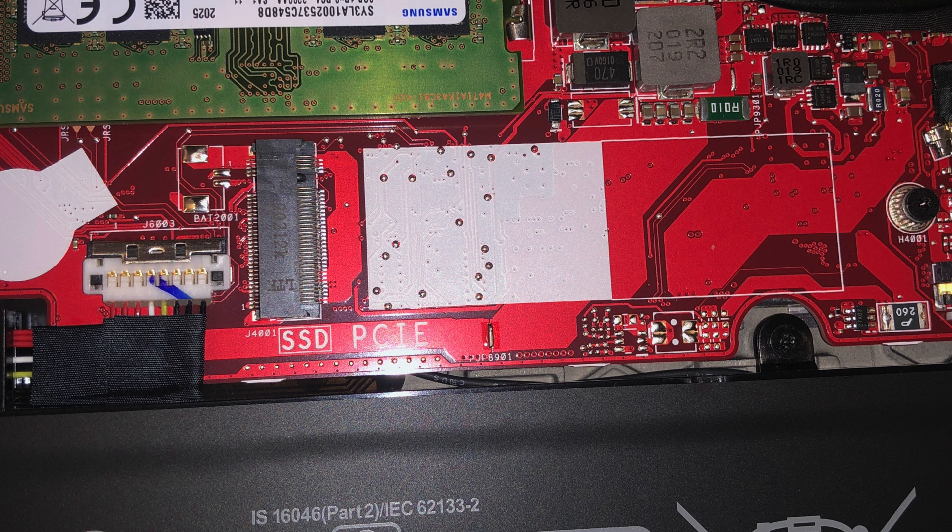If you have an NVMe drive, like most of them are these days, you can just pop it into the empty slot no problem. But if you have a SATA drive for whatever reason, you're going to need to move the existing drive to the empty slot and then put the SATA drive into the first slot.